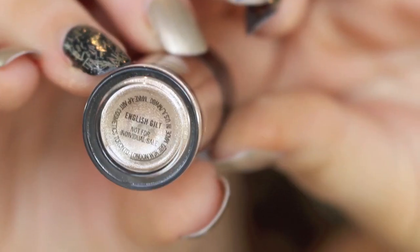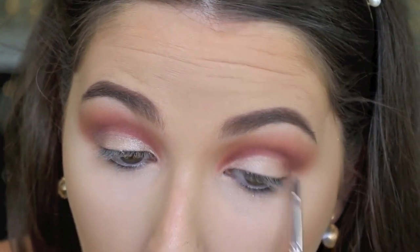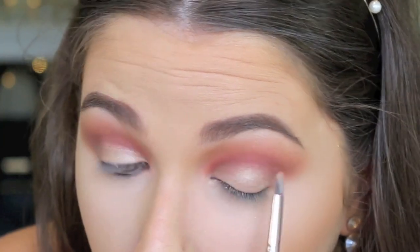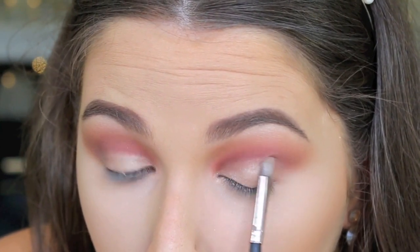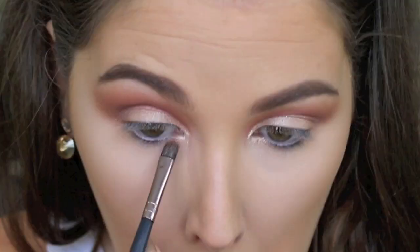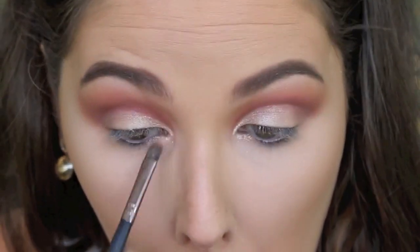Then I'm taking this MAC pigment from a holiday collection in English Glit and I'm popping that on my lid. I'm using a flat synthetic brush and really packing that colour on and shaping it into the crease. I'm using this colour dry just because I don't want it to be the star of the show — I'm going to pop it on my inner corner and along the inner corner of my lower lash line just to give it a little bit of a pop. We're going to go in with some glitter later which is going to steal the show.